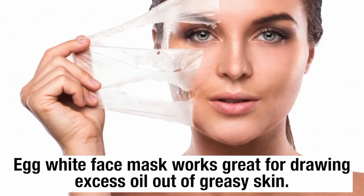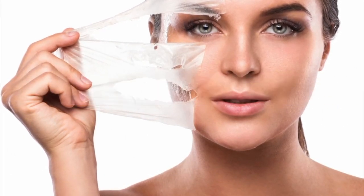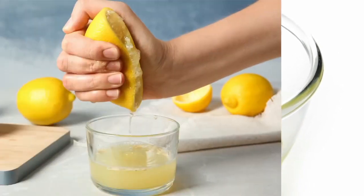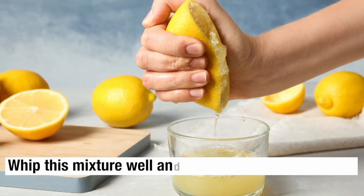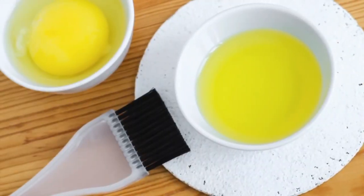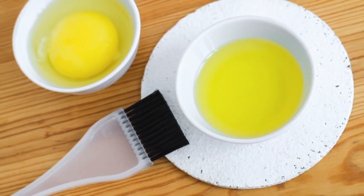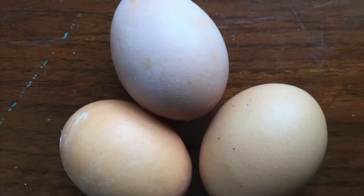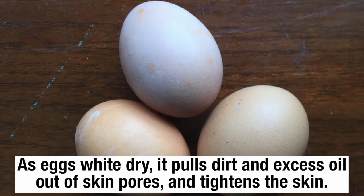Egg white face mask works great for drawing excess oil out of skin pores. To prepare this remedy, in a clean bowl take the white portion of one egg and add few drops of fresh lemon juice. Whip this mixture well and your remedy is ready. Spread this mixture evenly on your clean face and let it dry completely, then wash it off with cool water. As egg white dries, it pulls dirt and excess oil out of skin pores and tightens the skin.